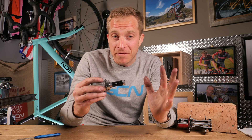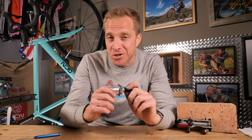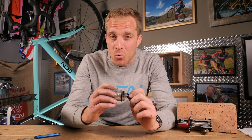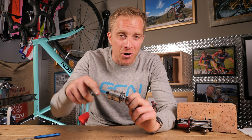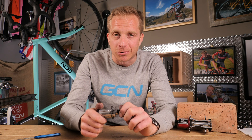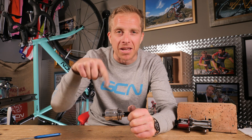There we are — the humble free hub, a part of the bike which many of us often forget about, but it does a very important job. Let me know what you'd like me to show you next from a bicycle, because I love getting down to the nitty gritty of these components. Get involved in the comments below, and remember to like and share it with your friends. Remember to check out the GCN shop at shop.globalcyclingnetwork.com, and for two more great videos, click just down here and just down here.